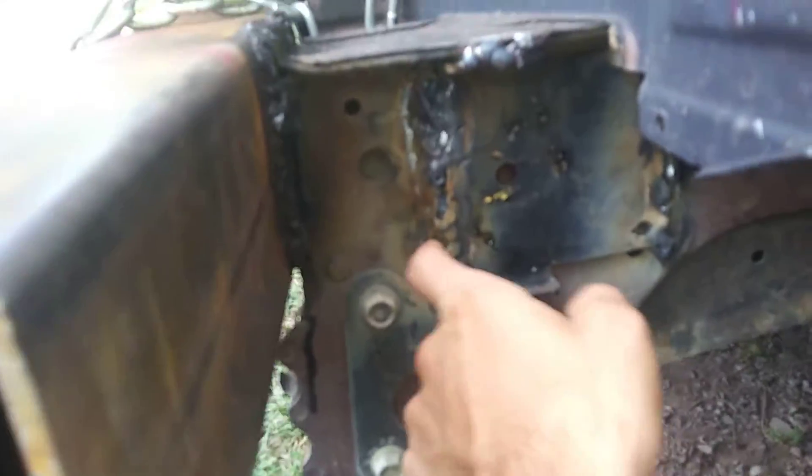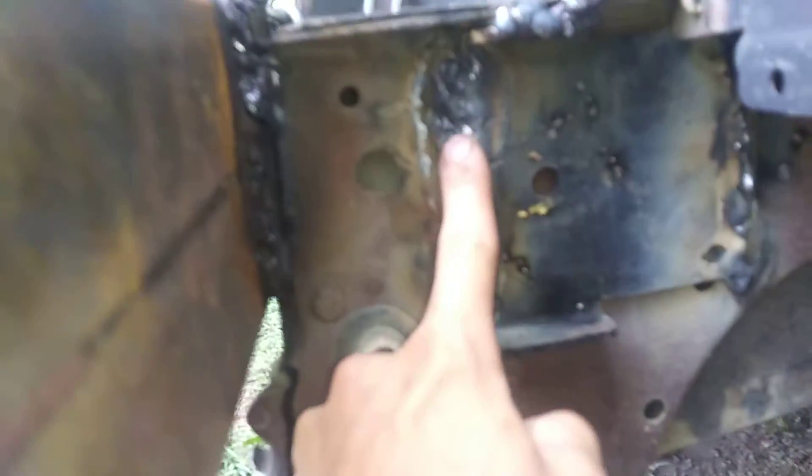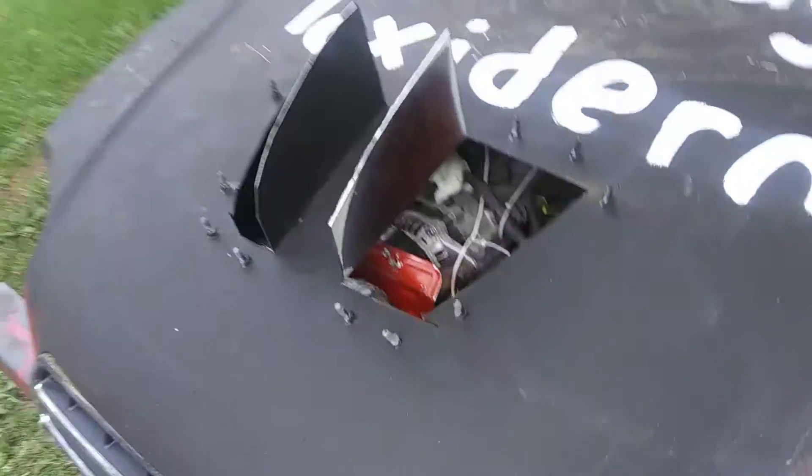We put a plate right here on a seam you can see — welded that seam all the way down on both sides. We have our bumper on and it is not going anywhere.